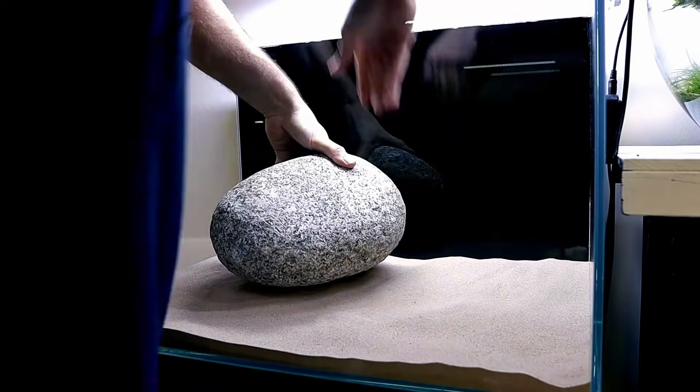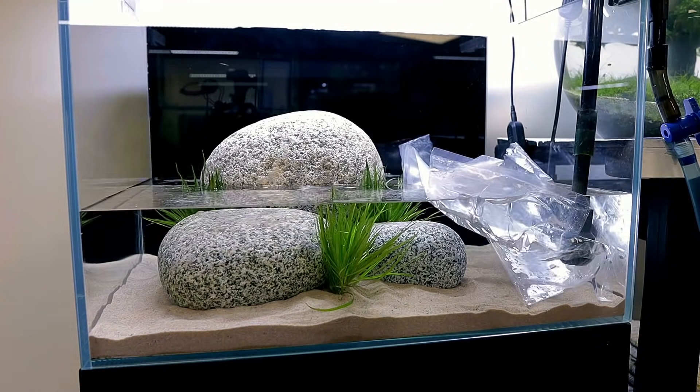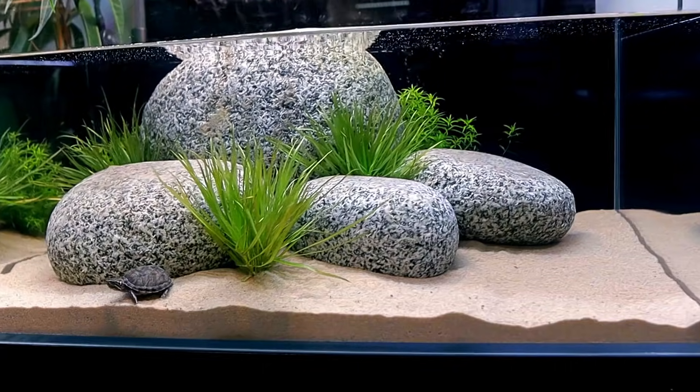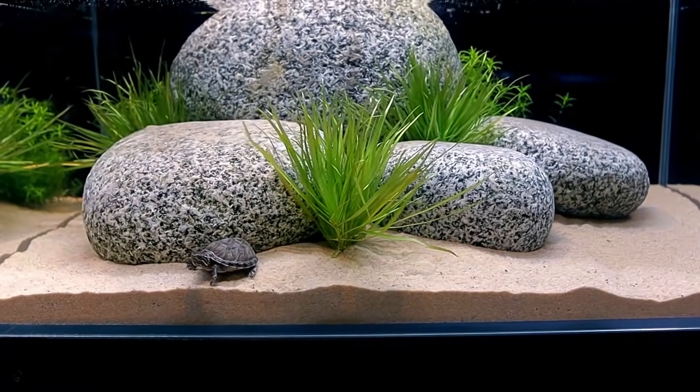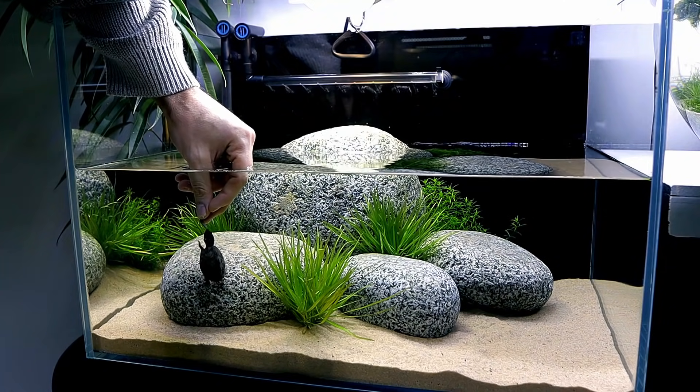Welcome back to another MD Fish Tanks build video. Over my shoulder you can see Timmy, my turtle's tank. He's a musk turtle and I set up his tank about two months ago. It's a very simple design and it's served its purpose really well, which was to be able to easily clean and maintain it. But I think we can do better than that. It's good to show setups that are simple, but it's also good to show our skills and what we can do.